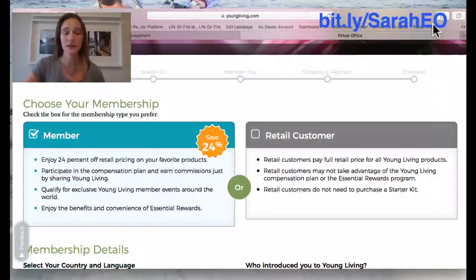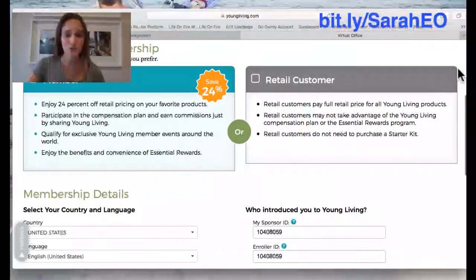You're not held to anything — you don't have to sell anything, you don't have to buy anything more, you don't have to be on an auto ship. It just allows you to get this kit, and if you ever want to log back in in the future to buy more oils, you'll use your same username and password and get a wholesale discount. So super simple.